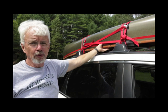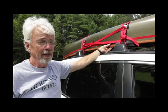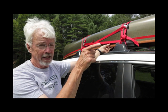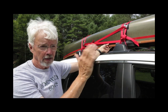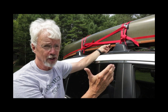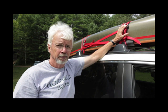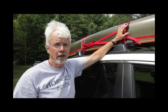Now, you would think this would be enough to secure the boat, and normally it would be. But once in a while it's cheap insurance to also tie down the bow — the front of the boat. I really urge you to do it because it gives you three points of attachment. If something happens to your rack or your webbing, you're not going to lose the boat. It's cheap insurance.